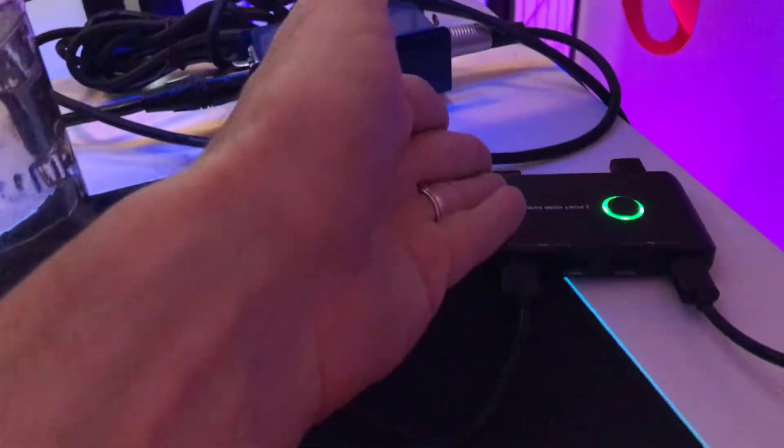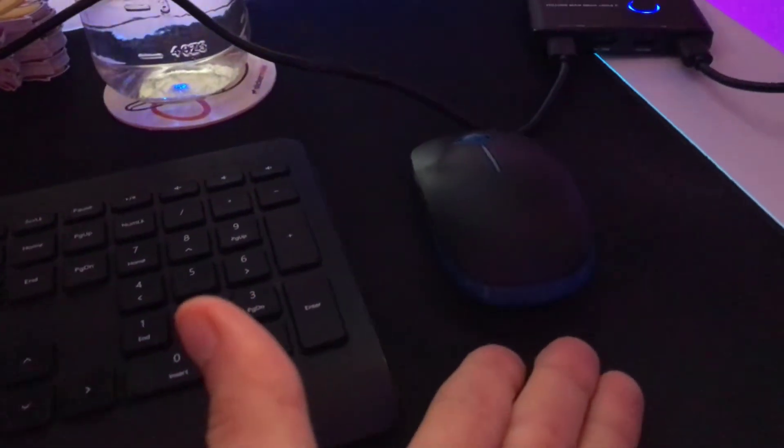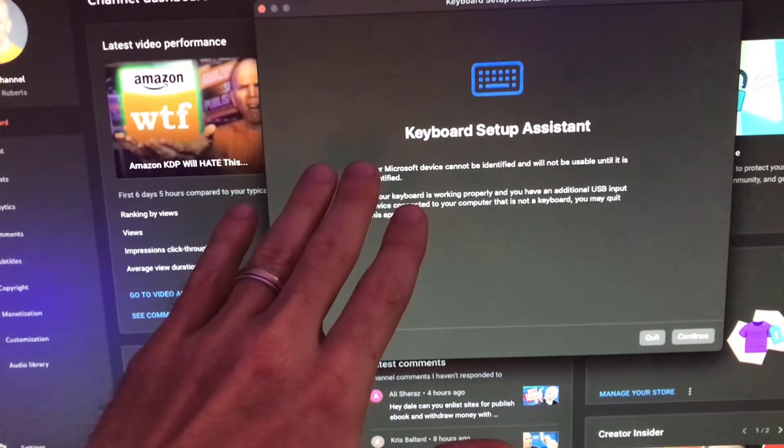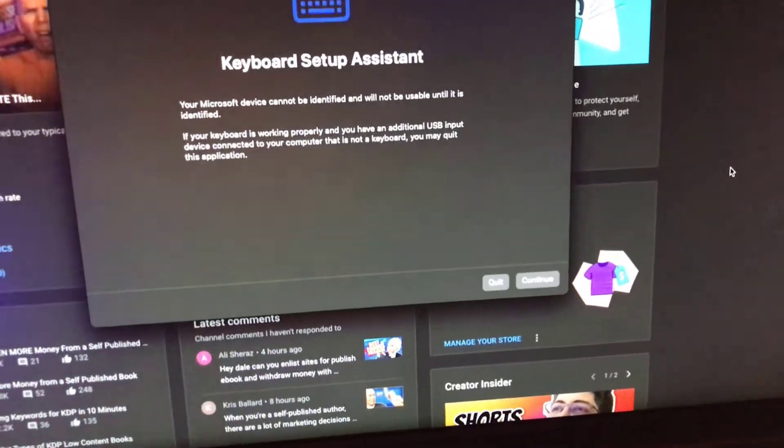I've got everything that I need. Here's the USB cord that goes into the PC, and that's going to be the green color. So the green means that we're on PC — anytime I'm typing and using the mouse, that's green. If we're on the Mac, we will be using the keyboard as well as the mouse. One thing you will notice though: if you end up doing this, you're going to get the keyboard setup assistant popping up on Mac. Just go ahead and quit anytime that comes up.